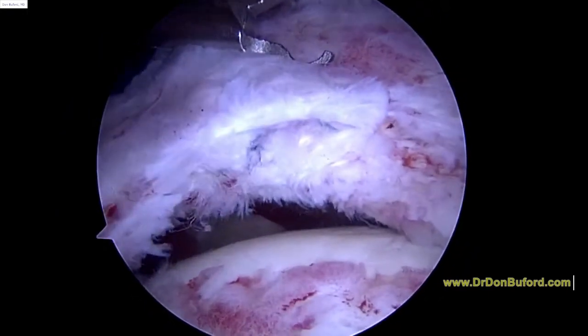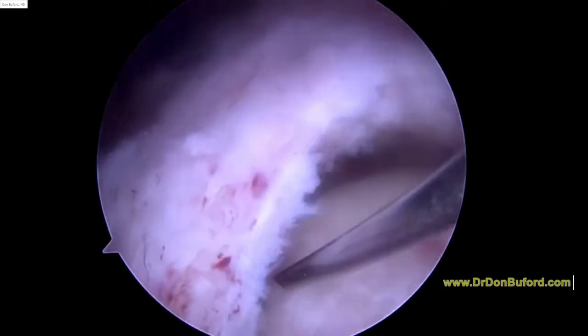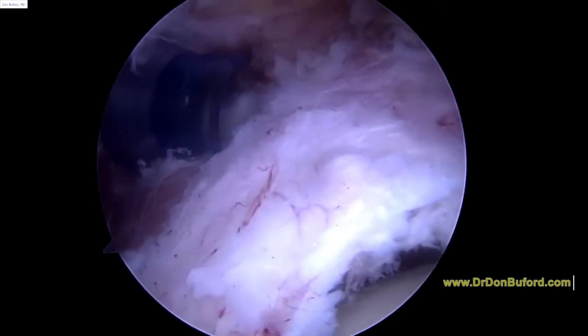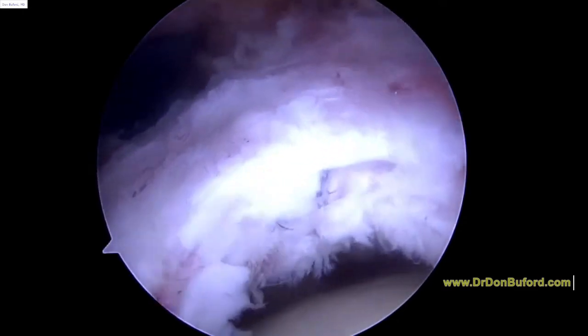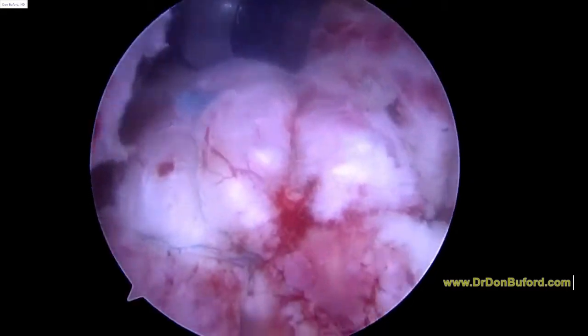Let's show you some of this in my pocket. I'm going towards the posterior aspect here, just trying to see how far back this goes. Repair done.